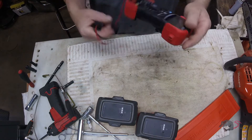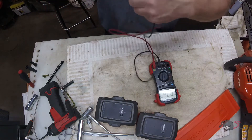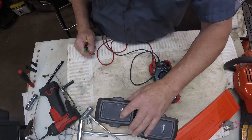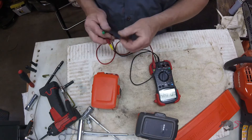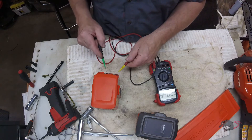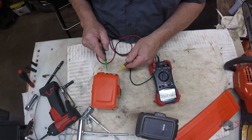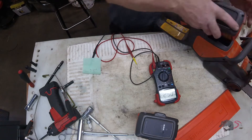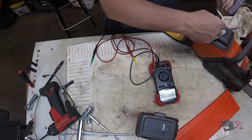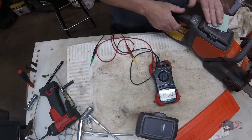What happens on some of these units is the controller board inside goes bad and it continually drains the battery if the battery is left in the saw. To test that, we're going to take a known good battery — we've got the voltage here at 40.6 volts — put it in the saw, and let it sit for 24 hours. We'll come back to it tomorrow and take another reading.